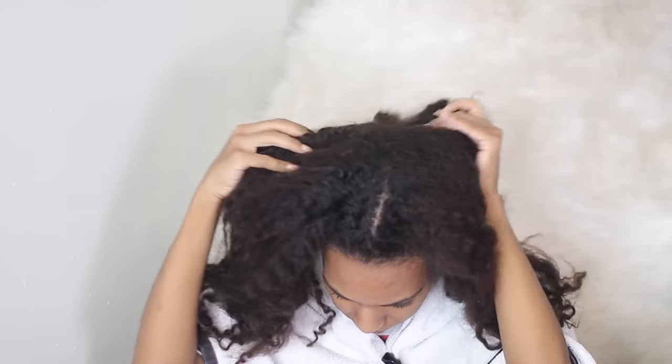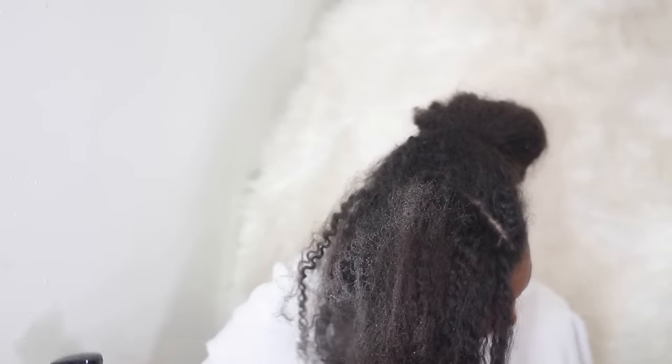After you mix everything together, this is how your DIY protein hair mask should look. Now it's time to apply it. As you can see, my hair is a mess — it definitely needs some love. I'm going to go ahead and spray my hair with water before I apply the hair mask.